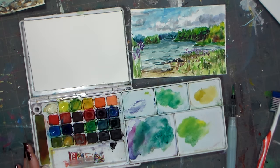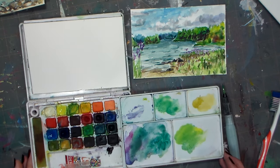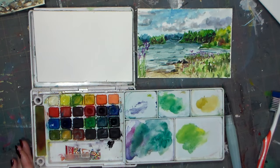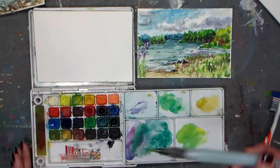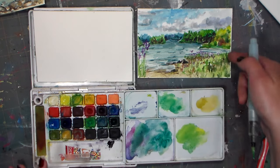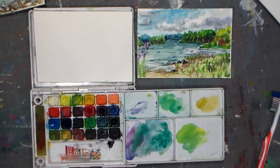Hi there, Lindsay here, The Frugal Crafter. I have another video in the Plein Air postcard series for you today, and the first thing we're gonna do is actually sketch with paint a little bit, because there's a lot of different elements here that you don't want to lose when you're painting.